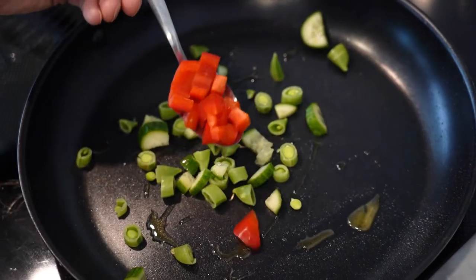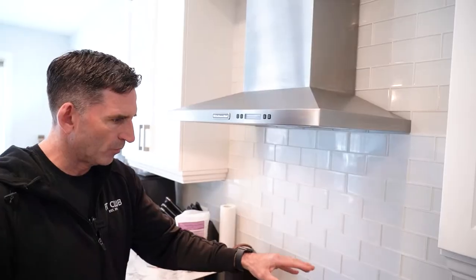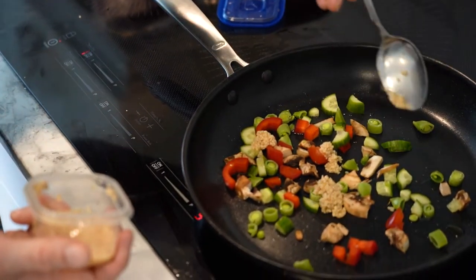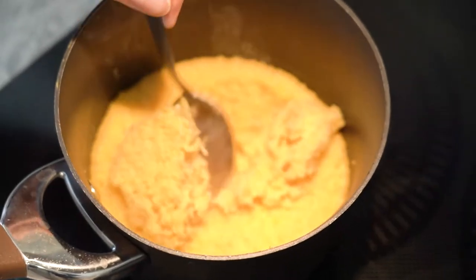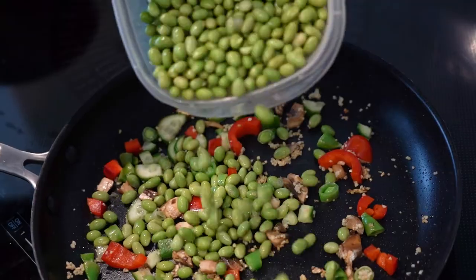Throw in some edamame beans as well, and then mix it with your couscous once you're done. It gives you those vegetables in there, a little more color, a little more flavor, and it just spices it up and gives a little more body to that couscous. Having a Tupperware container in the fridge makes it easy to access and it's a good way to get your carbs for the day.